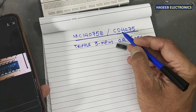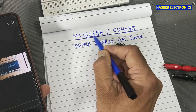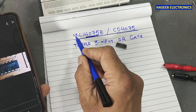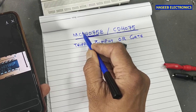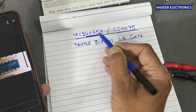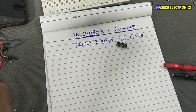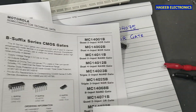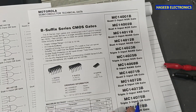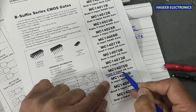We can also use CD4075 — it is the same IC. If we select the MC prefix, it becomes MC14075; the rest of the number remains the same. If we check the datasheets for both items, yes, it is from Motorola: MC14075, triple three-input OR gate.